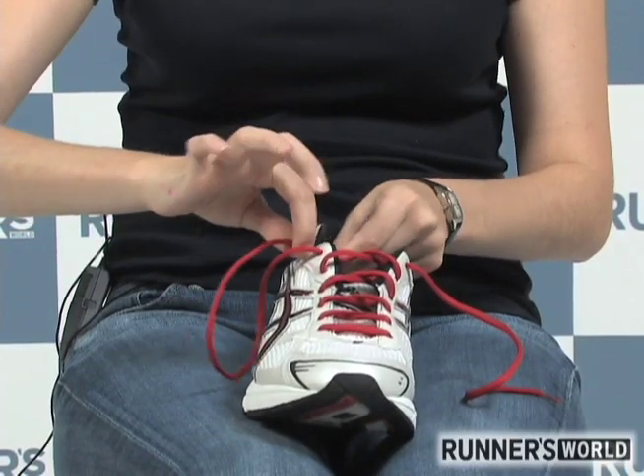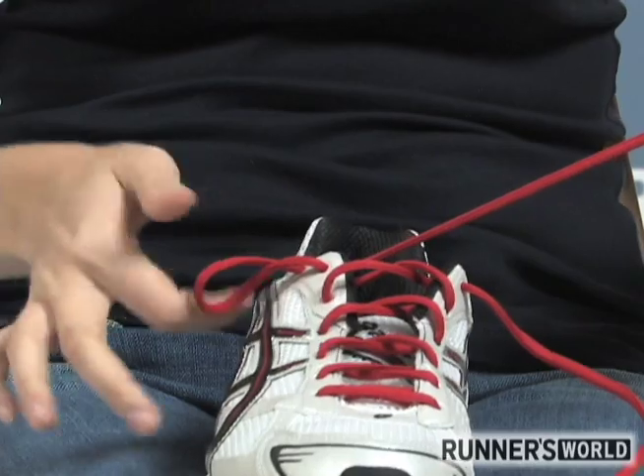Hi, I'm Susan Rinkunis for Runner's World. I wrote an article on how you can relieve foot pain just by changing the way you lace your shoes.